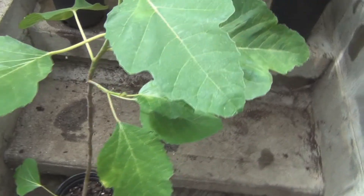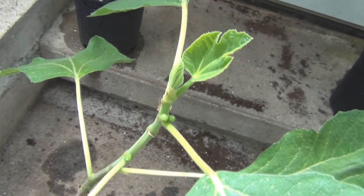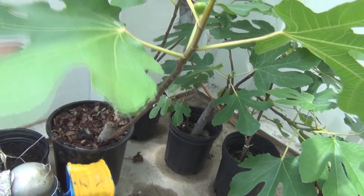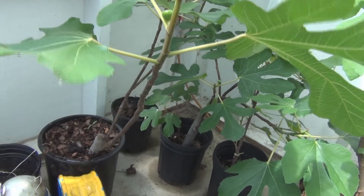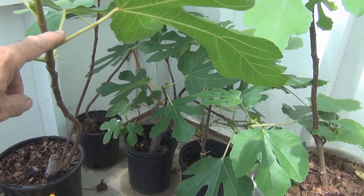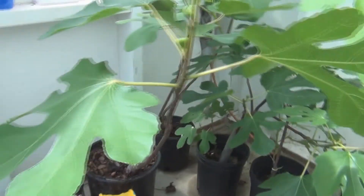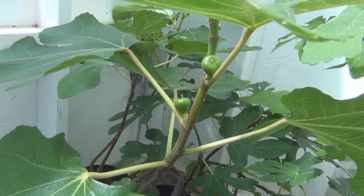This here is a Golden Celeste, with some figs on it. The largest figs I have are from this tree here, which I'm not certain about — I'm thinking it might be LSU Purple, or it could be an LSU Gold that I was able to save after getting rid of the original tree. Not certain, but those are some of the largest figs I have right now.